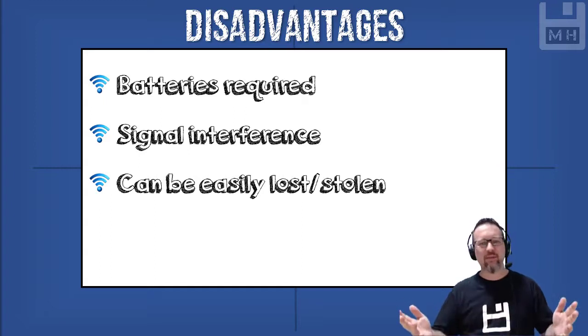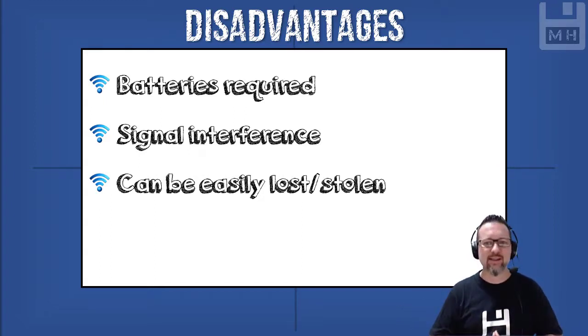Those were the very quick, short, simple, sweet lesson on hardware input devices that are wireless, and some advantages and disadvantages.